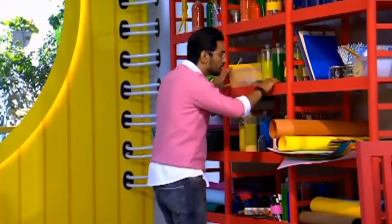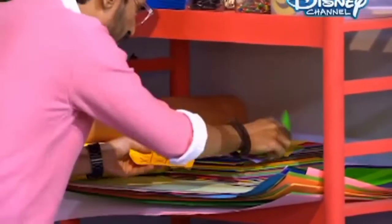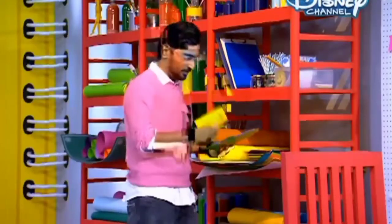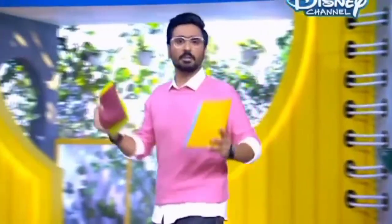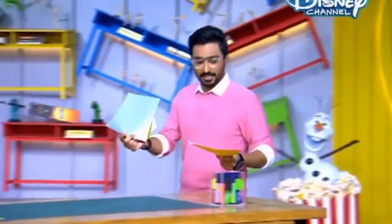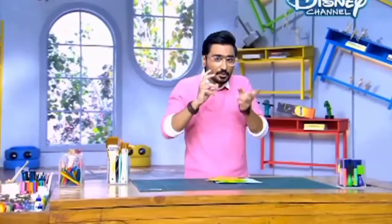Look at this — Tic-Tac-Toe! Vishal Bro has made my art materials into a game zone. How do they like to play Tic-Tac-Toe? I thought, why don't we give Tic-Tac-Toe an interesting look? Out of ordinary, extraordinary.